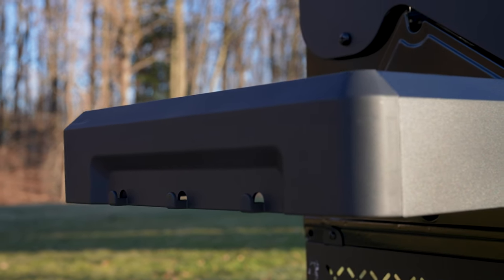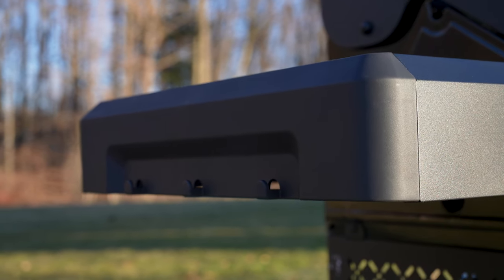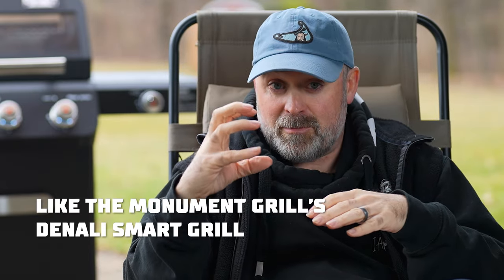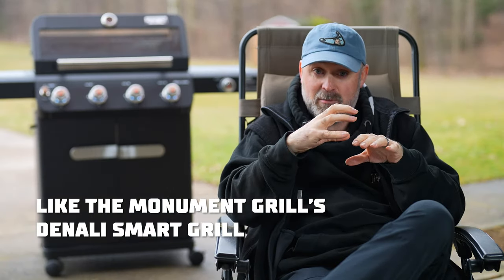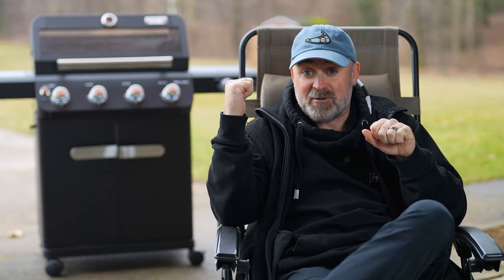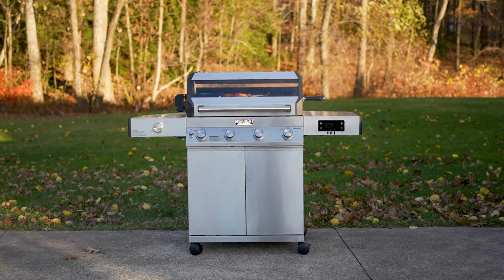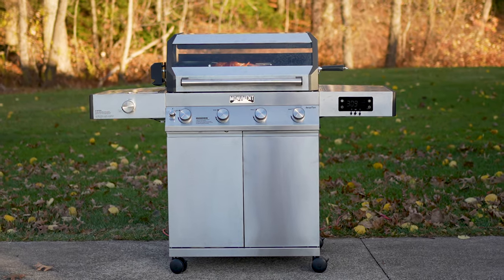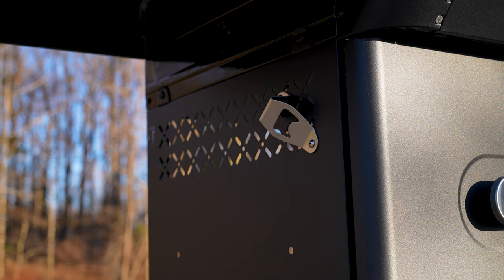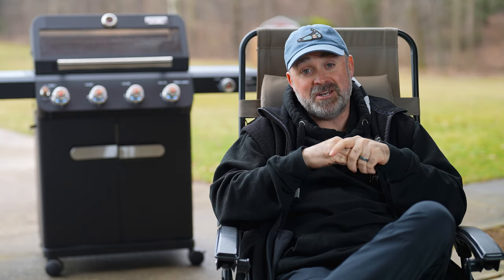The side shelves come equipped with hooks to hang your utensils on, so that's handy. And the side shelves also come fully assembled in the box when you go to build your grill when you order it, which is nice compared to other models where you actually have to screw in that hook portion to the side panel — kind of a pain. But you don't have to do that anymore with the new Mesa. And there's a bottle opener, placed at just the right angle so you can crack them open when you need to.